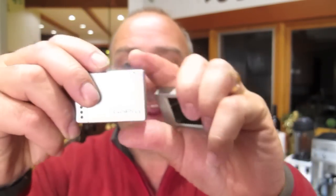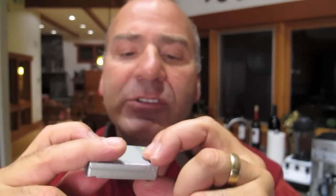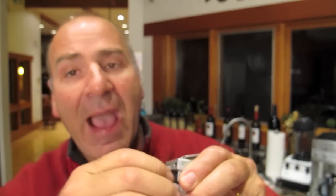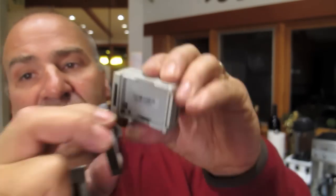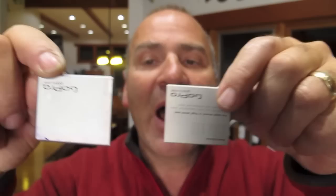I also bought the extra battery pack. It has a little button you press to check whether the battery is charged — three dots means fully charged. I just pop the battery pack off the back and replace the battery that was in the back of the GoPro camera — pop that off, grab hold of the battery, and switch it out. One thing to note: the two covers look identical, but one has settings on the back and is the camera housing, and the other is the battery housing. They are not interchangeable — they look like they would be, but they're not.